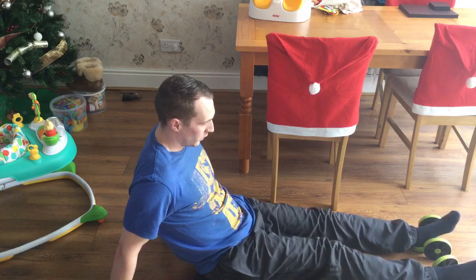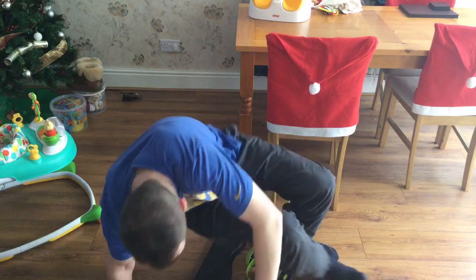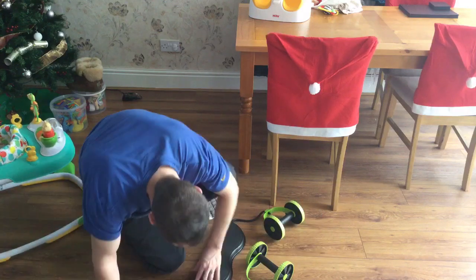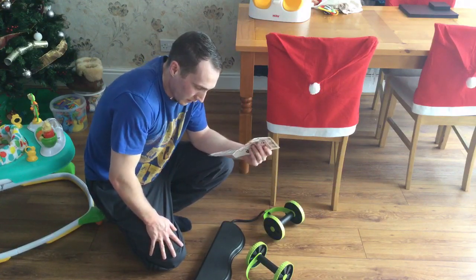And you can feel it there. So that's just a few of the 40 exercises, but some of them I haven't explained that well.